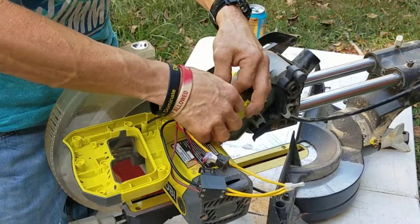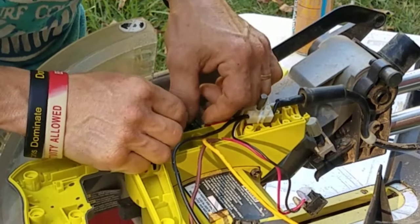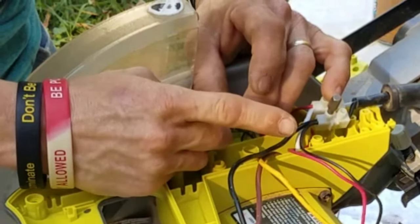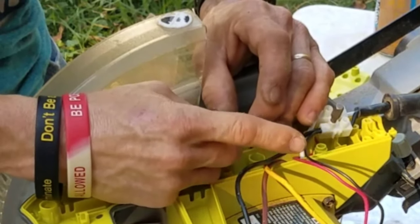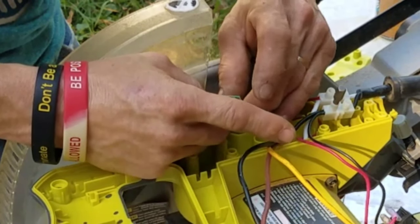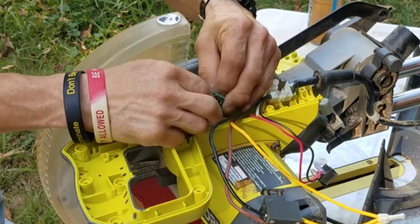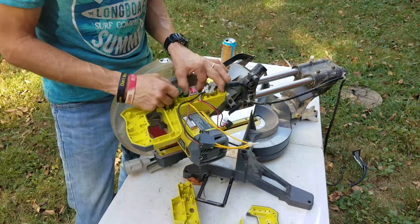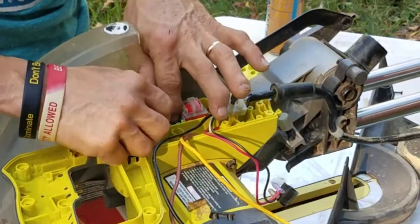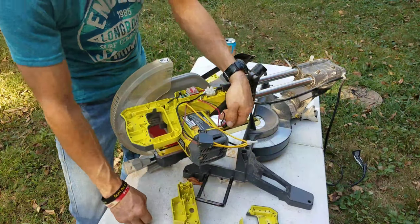I think we have everything hooked up except for this little white wire right here, and it goes right here. So far this is the most difficult part of it — that was just plugging these two little prongs back into these two little holes over here. It looks like such a delicate portion of the saw, so I just got to be careful. I don't want to break one of these prongs off — they're very small. We got it, we're all set. As far as I know we have got everything wired up where it should be, everything's plugged in. This goes up in here.